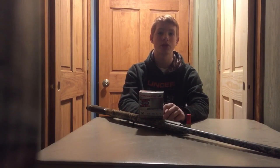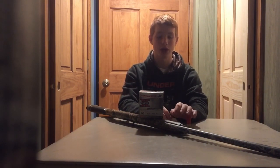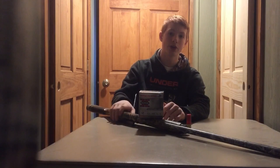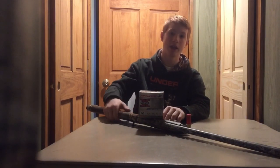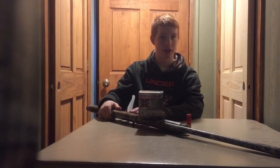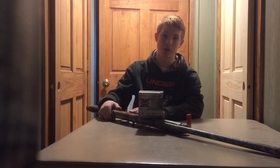I shot 50 squirrels this season and I only shot up one or two with a shotgun, and they were from really close distance. My preferred weapon for squirrel hunting is this 12 gauge Benelli — I would recommend Benelli guns to anybody. I bought this primarily for waterfowl hunting, but I like it because it serves all purposes and it worked extremely well.